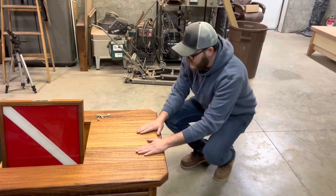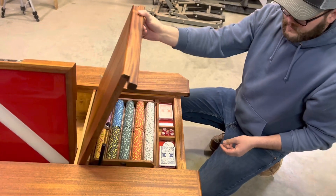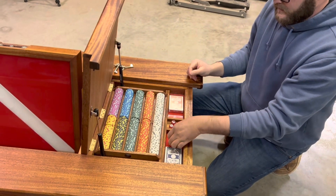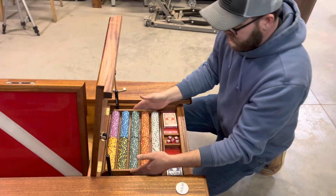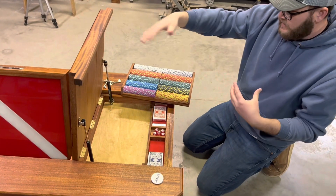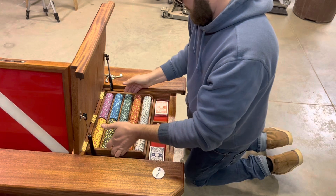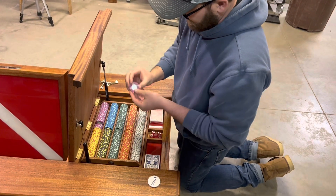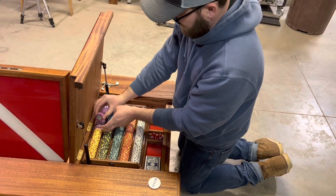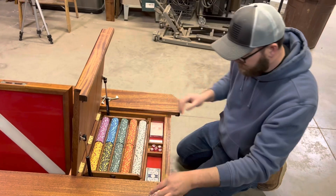Here you've got another compartment — again, it won't open unless you pull it forward a little bit. Flip it open and you've got your poker set. I made it so that this tray comes out, so you can shut everything up, have a game up on top, and then put it back in. These go up to 500, so I think there's 500 chips. Really nice setup.